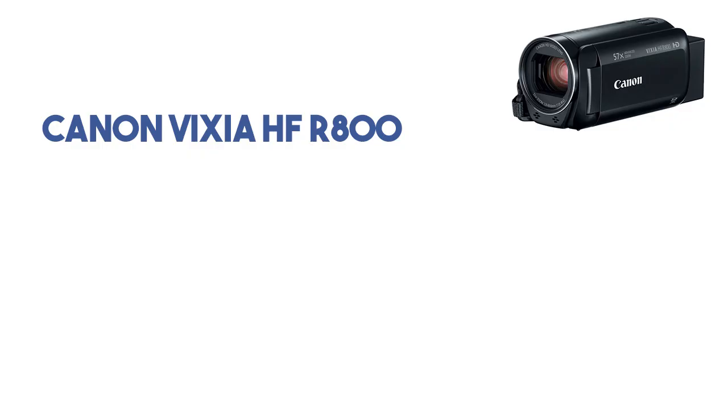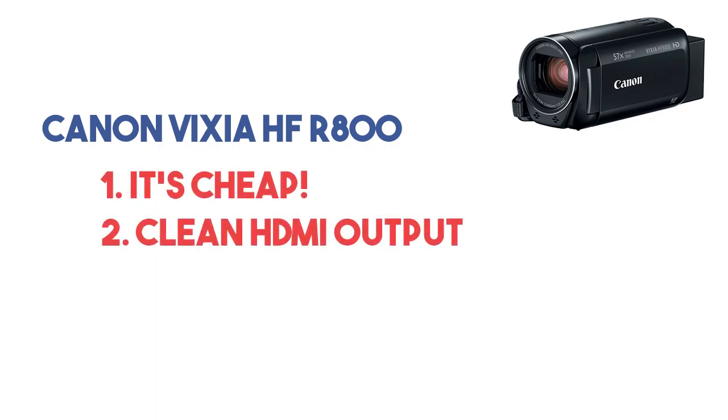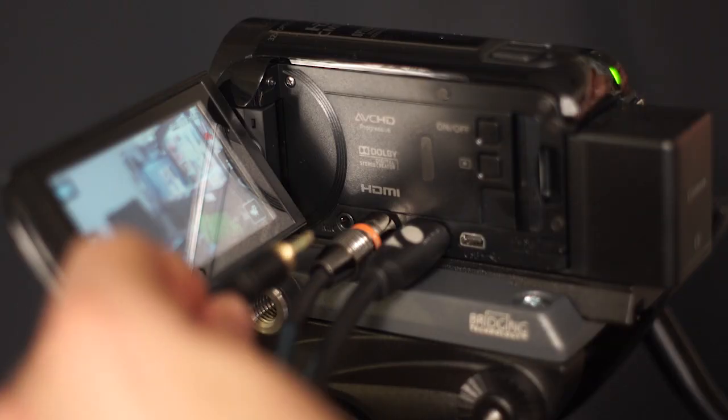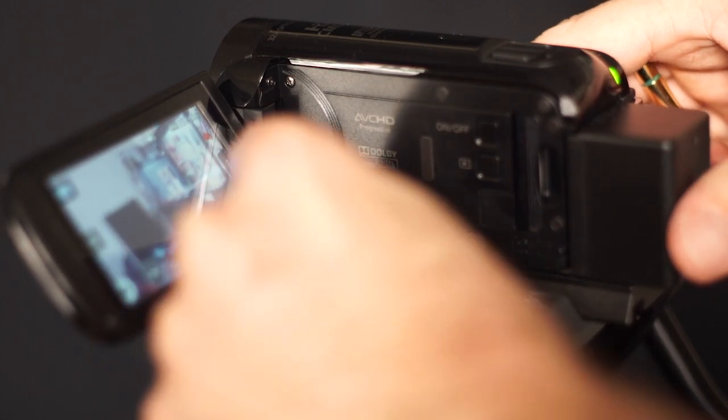Right now I'm using my favorite entry-level camera that I recommend for anyone just getting started, and that's the Canon VIXIA R800. There are three reasons I like it: it's cheap, it has a clean HDMI output that can be cleared of any display text, and it has an audio input where you can connect a feed from your mixer. All of which make it great for starting out your live stream.